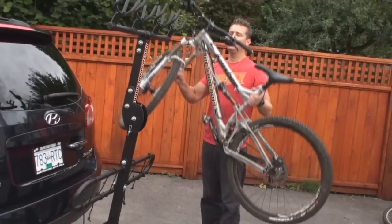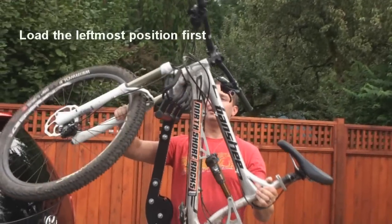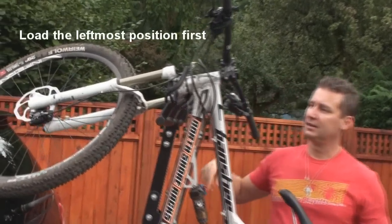So I'm loading from the right-hand side here, going across, placing the crown of the fork into the cradle.